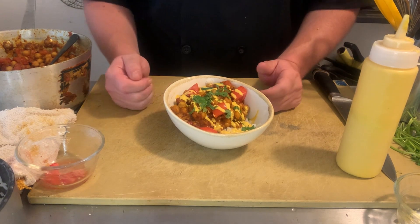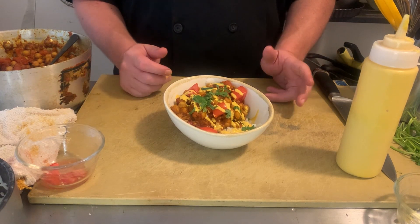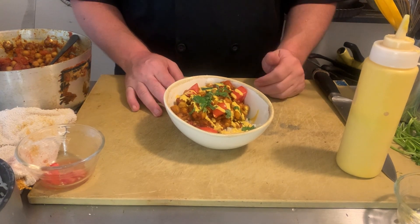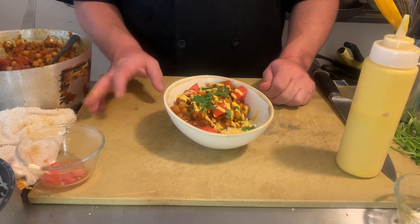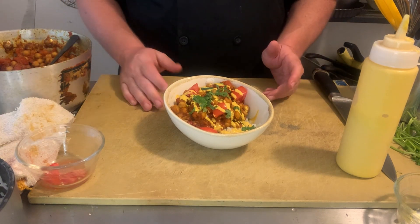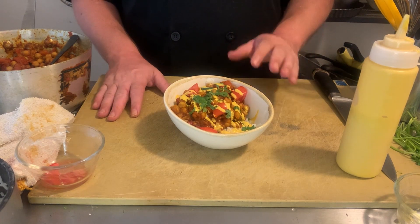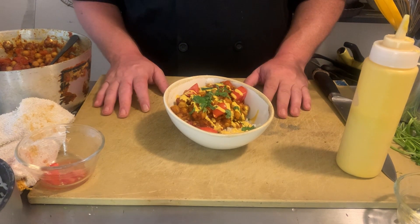And here we have our beautiful chana masala with cilantro rice, lime and turmeric yogurt sauce, and fresh tomato. This is kind of halfway between the most traditional way you could make it and the absolute quickest and easiest way. You can leave out some of the fresh ingredients, you obviously don't need the sauce, and if you think cilantro tastes like soap you can just use parsley. But this is regardless a really wonderful, generally vegan, hearty meal that can be an entire entree or just a side. I hope you'll try it out.